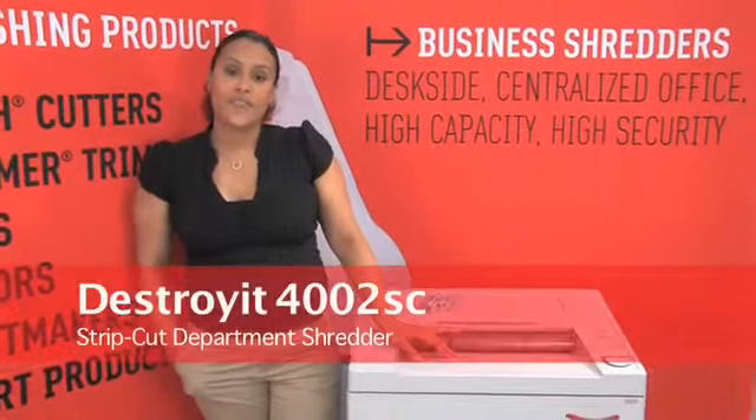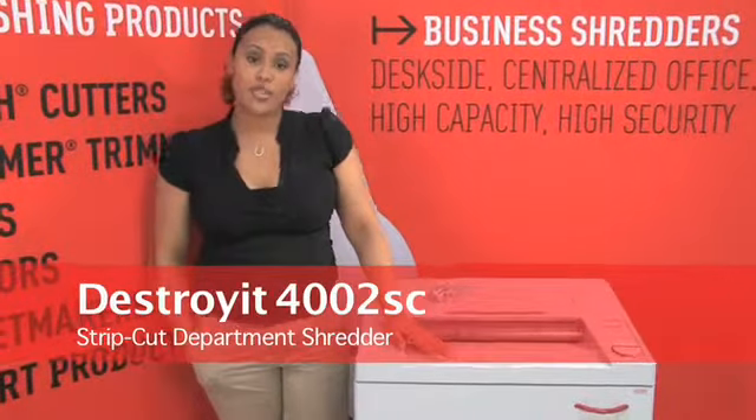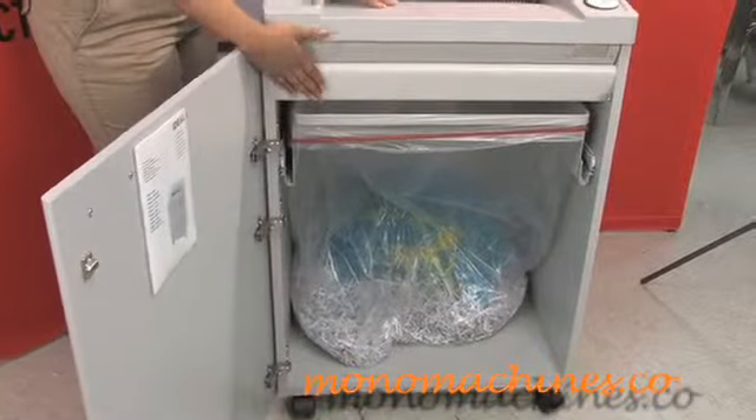Hi, and this is the Destroy It 4002 strip cut department shredder. This department shredder can shred up to 53 gallons of shred and have that in the bin.